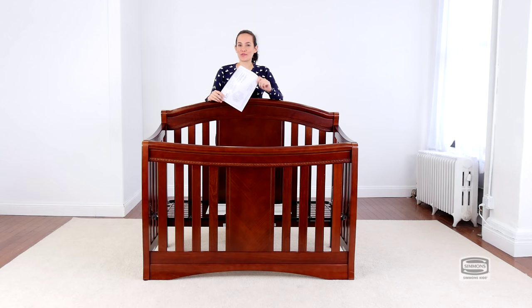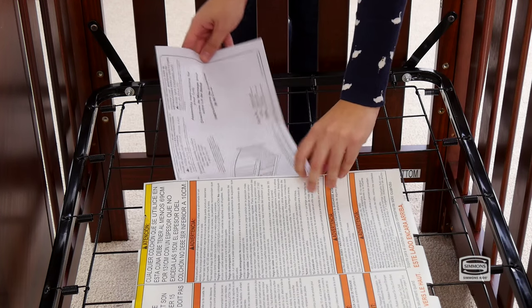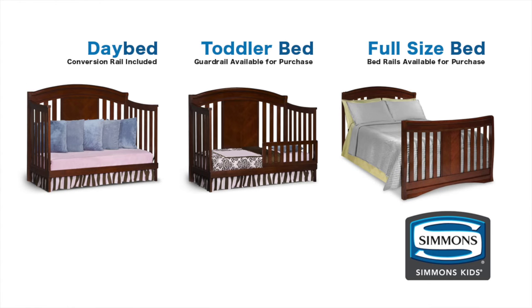Put the instructions back in the pouch they came in — you're going to need them later. Congratulations, you just assembled your Elite Slumber Time Crib! A daybed conversion rail is included. Toddler guardrails and bed conversion rails are available for purchase.